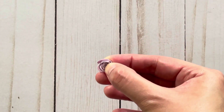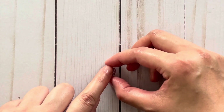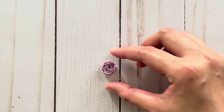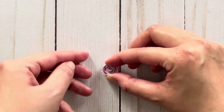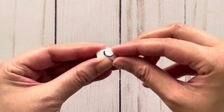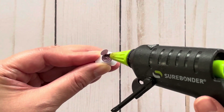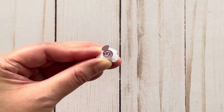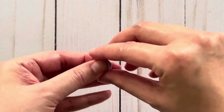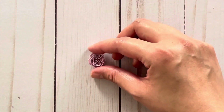Place the flower on the table so it can open up. I like to control it a little by holding the outside — it's going to unravel like that. Once it looks good, stop it there and turn it over. Then add glue on the bottom — just open this part up and add the glue. That's how you do it with the quilling tool. It's a lot easier.